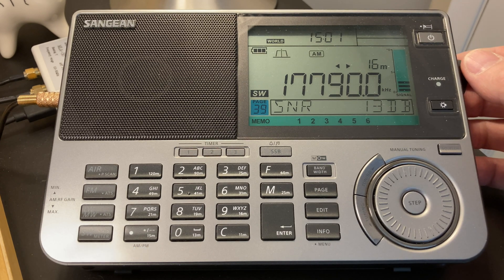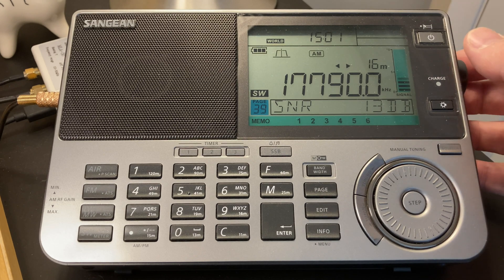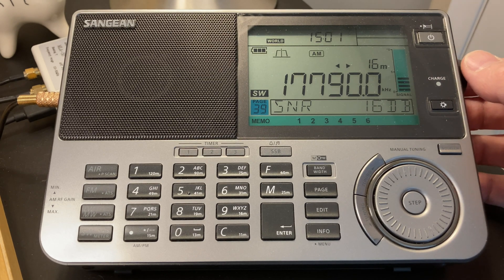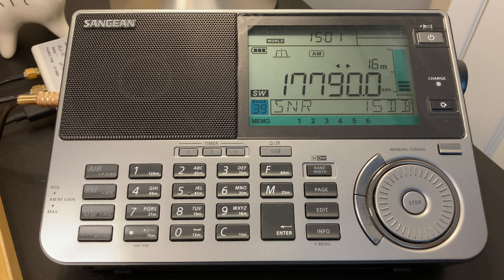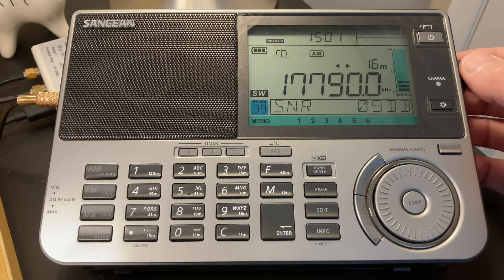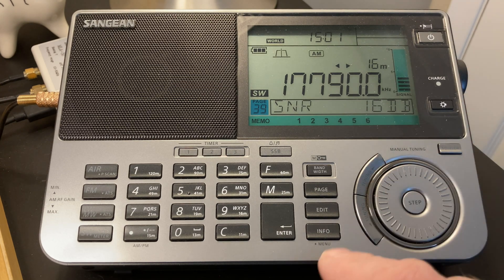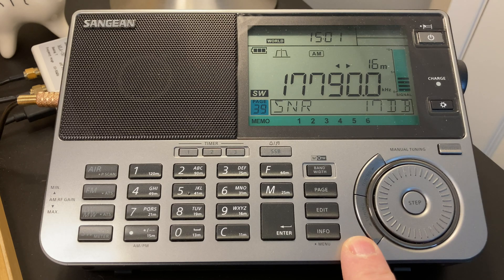Good morning everyone, it's about 11 o'clock here in Toronto and this is Radio Romania coming in on the 16 meter band. I really want to talk about using the gain control on this radio, the Sangean ATS-909X2.